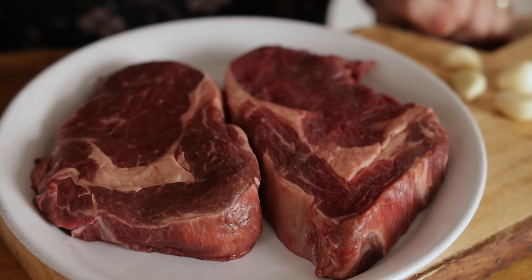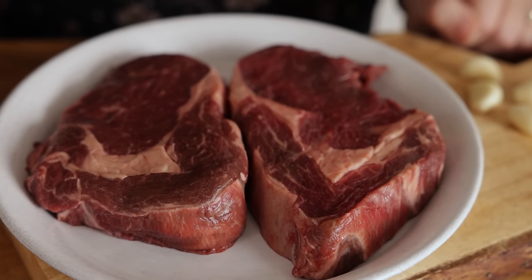I tend to go for steaks that are about two and a half centimetres thick and about eight to ten ounces in weight. Normally I would go to the butcher to ask for these to be sliced specially for me, because when you go to the supermarket and get the ready-pack steak they tend to be a little bit on the stingy side.